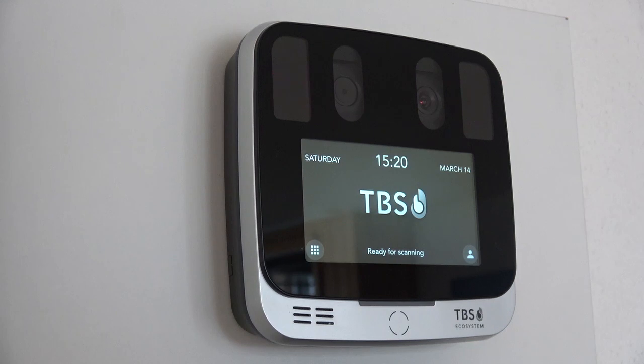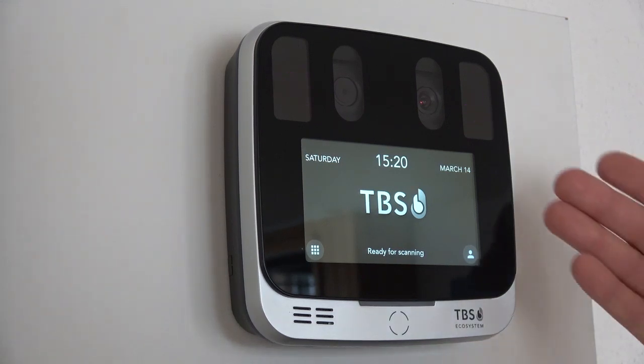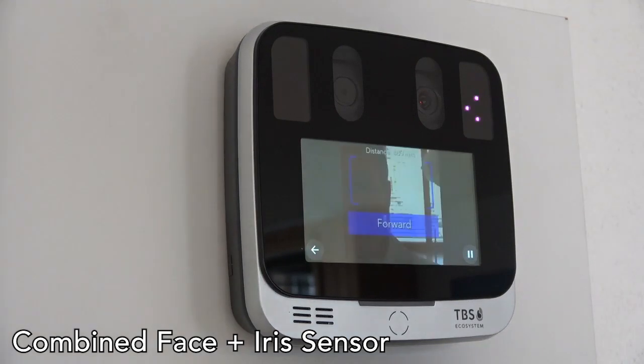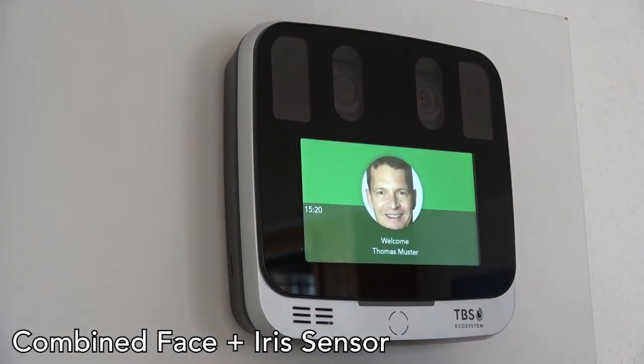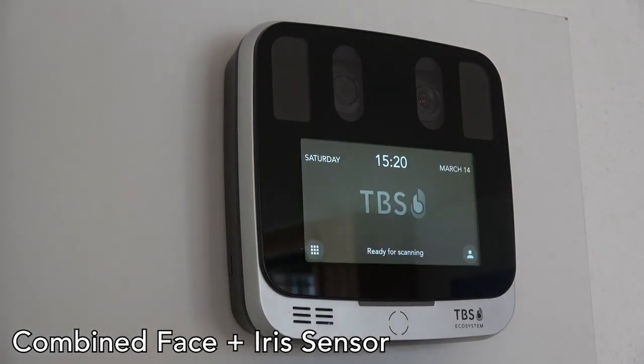TBS is offering a touchless identification device, the 2DI. It's a combined face and iris sensor. If I'm approaching the device, it's taking a picture, analyzing the iris, and recognizing the user.